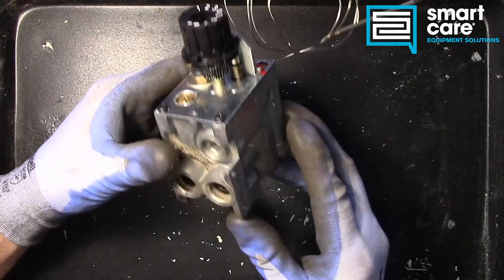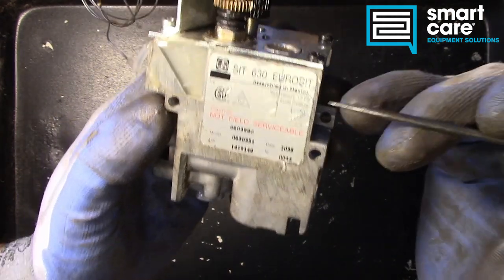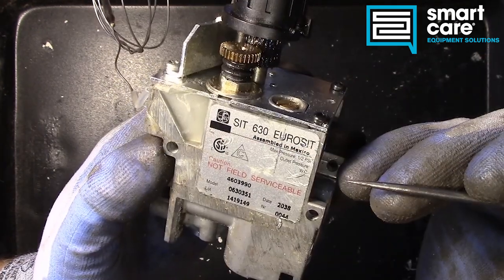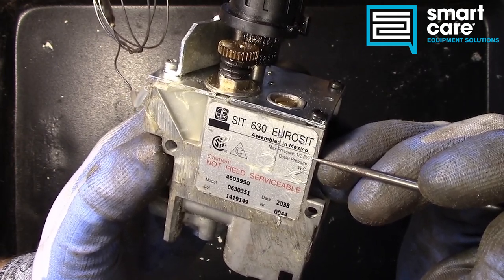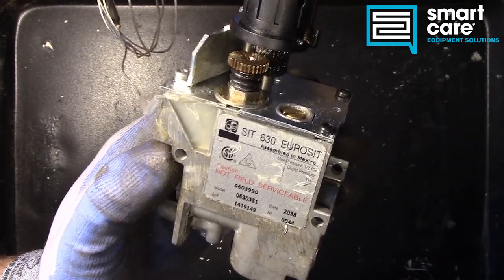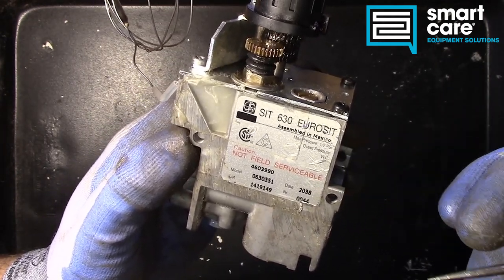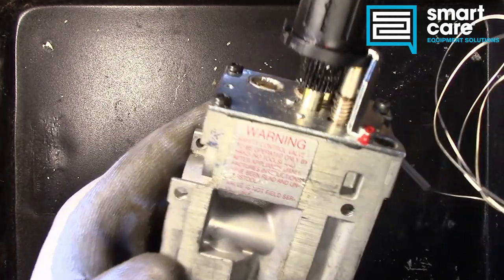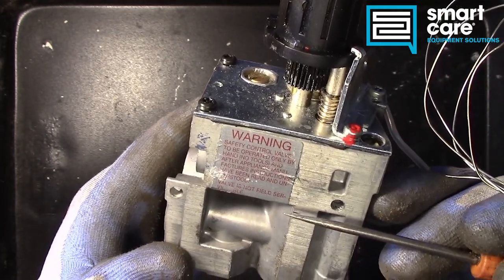It's a unique valve in that it includes pilot safety functions. Let's start by going over what this thing is. So it's a SIT 630 valve — SIT is the manufacturer. We notice right away we've got a maximum pressure of 1.5 psi. Our outlet pressure looks like it was here at some point but might have rubbed off. We've got a model number, lot number, date code, and a big notice here: not field serviceable. So they're telling you they don't want this taken apart. On the back we've got another warning — safety control valve, not field serviceable. So they really don't want you taking it apart.